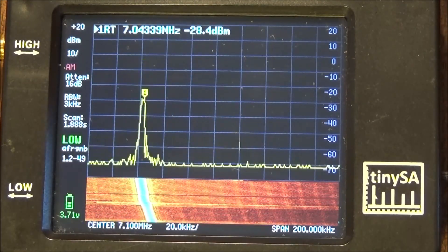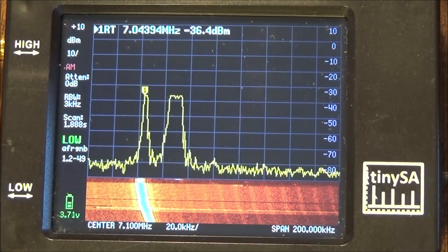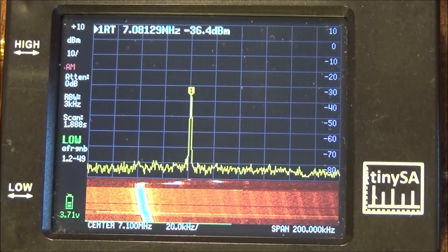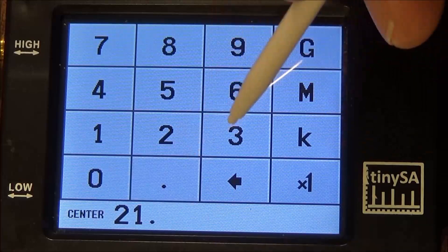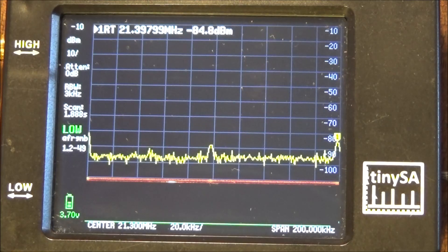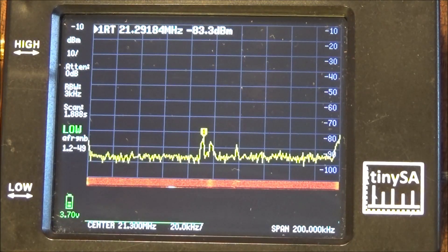So now the first step is to see if we can center the signal a bit better. It is always difficult with such an analog generator. This seems to be better — so now we go to center 21.3 MHz. We are currently at 7.1 MHz. We switch off the generator to see if any signal disappears. No — there is no direct evidence of a harmonic present.